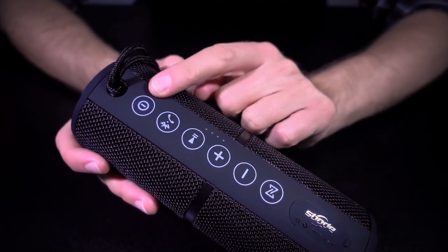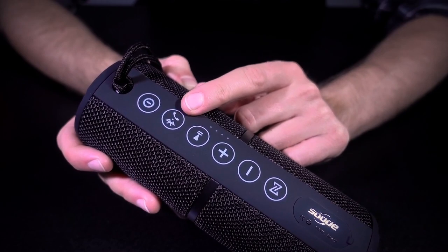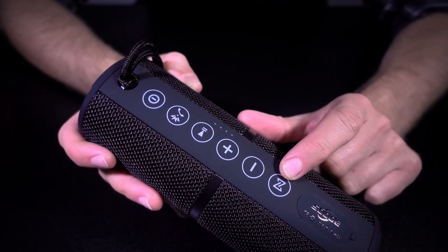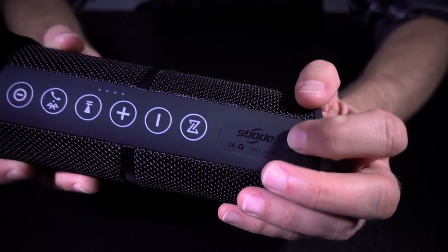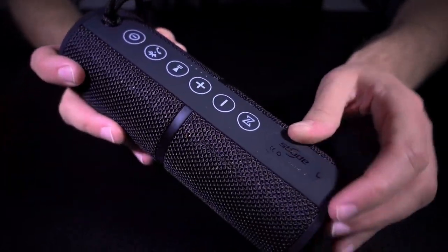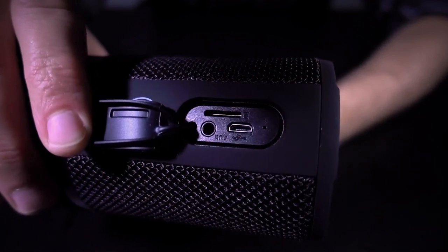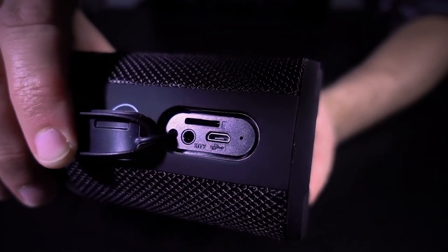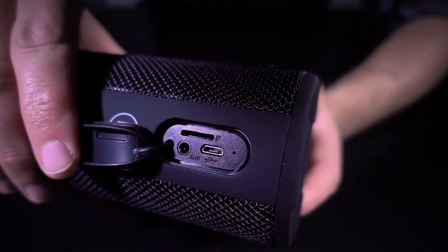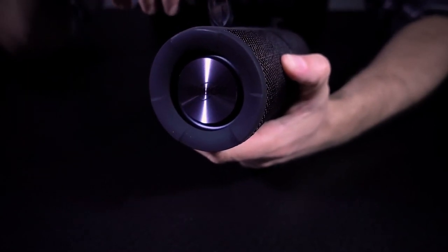The buttons along the front — or back, hard to tell — include power, Bluetooth pairing, answer/end call, play/pause, volume up and down, and then one that must be for the stereo pairing with a second identical speaker. There's a rubberized soft-touch strip, and if we pop open the little cover, inside we're greeted by an auxiliary port, a micro USB port for charging, a micro SD card slot, and what looks like a pinhole possibly for resetting the device.